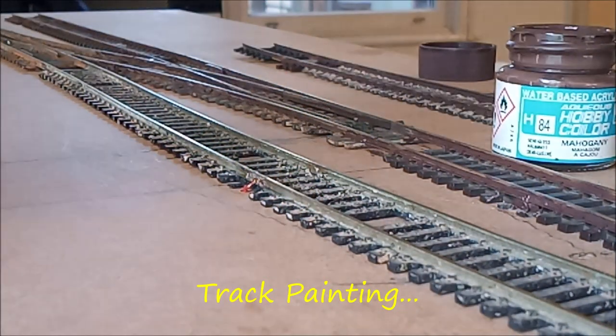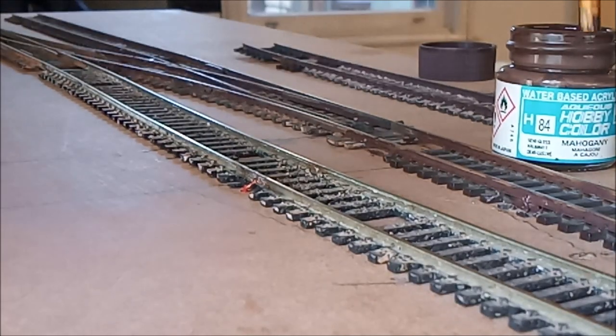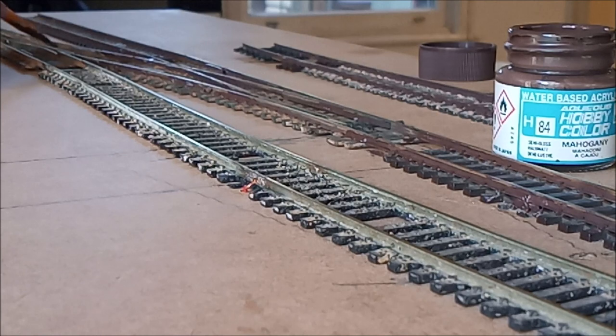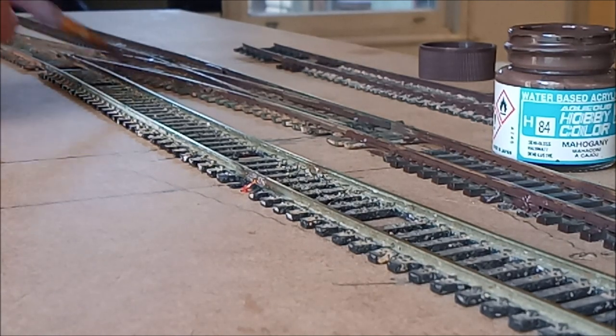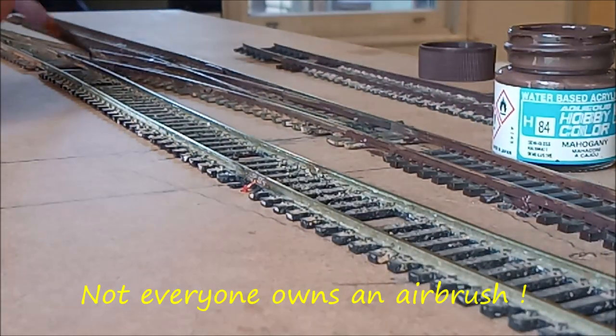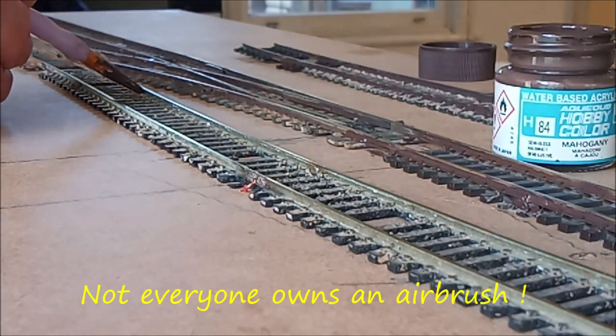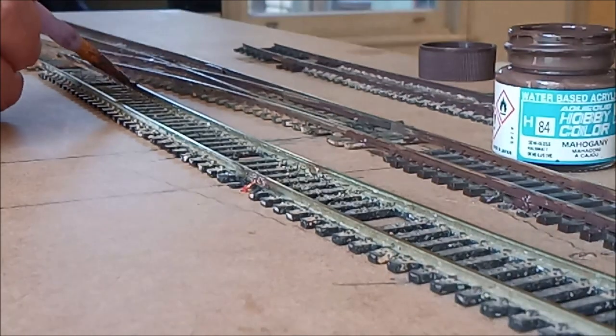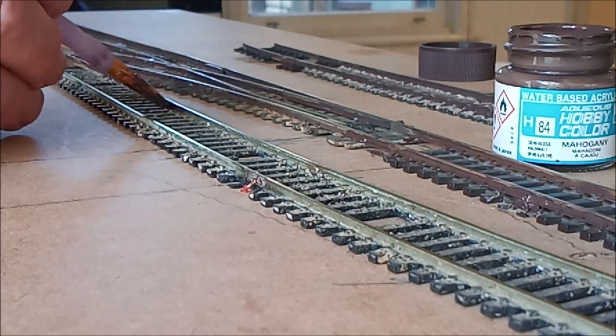G'day folks. At the moment we're back here and I'm painting track. Now a lot of people do this with an airbrush. I'm actually, because it's only a small layer, doing this with a paintbrush instead. It can be tedious, but the results will speak for themselves in the end.